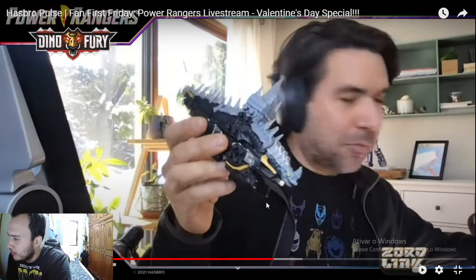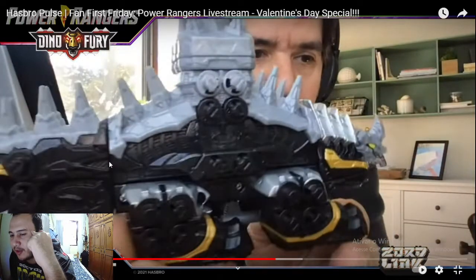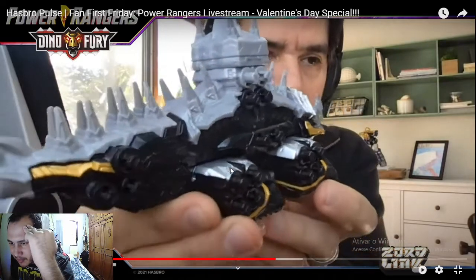Here we have the Hasbro team bringing us the very first images of the Power Rangers Dino Fury toys and the very first pictures of the Power Rangers Dino Fury mega zords. You can see the design team really has gone in with a fine-tooth comb and added all sorts of extra details — more details than I've seen on Power Ranger zords, and this has a lot of detail even on the smaller scale ones.